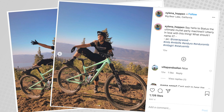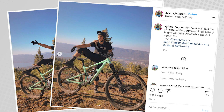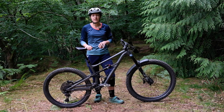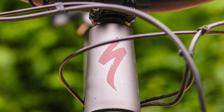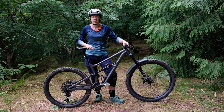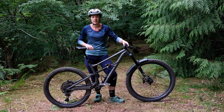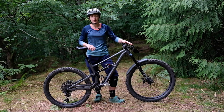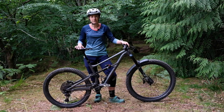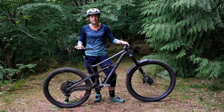Interestingly, Specialized chose to leak this bike out on social media ahead of the launch, so you might have seen it using the hashtag Status. They got their more free-ride style ambassadors to pose with the bike. The other interesting thing about this bike — there's absolutely no Specialized decals on it whatsoever, apart from the headtube logo. Specialized say they wanted to make the Status bikes attainable for a wide group of younger core mountain bike riders, wanting the bikes not only to ride the way they want but also to look the way they want, so they went with solid colours and minimal branding.